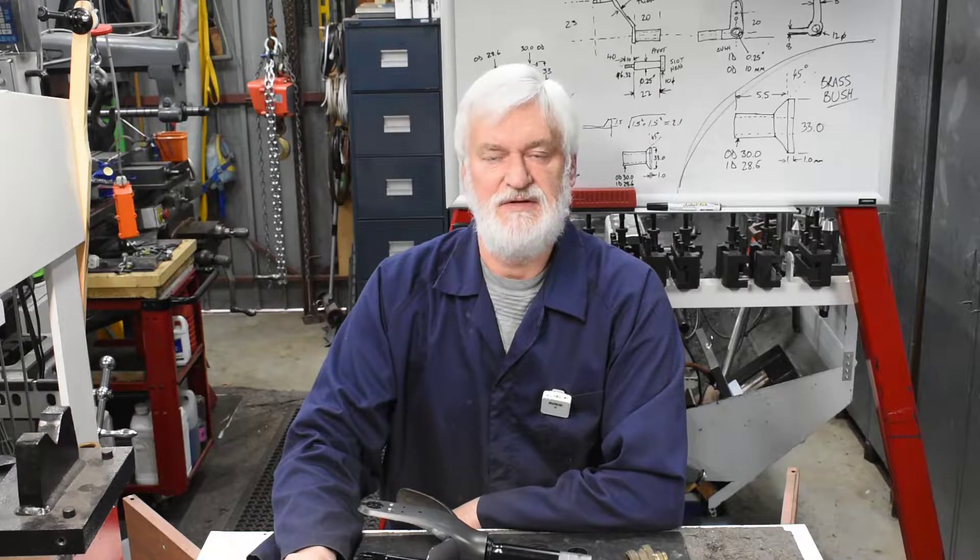Hey guys, Alan here. Welcome back to the workshop. So I've been set an interesting challenge by one of my mates to repair or make a repair piece for an electric scooter, an e-scooter.